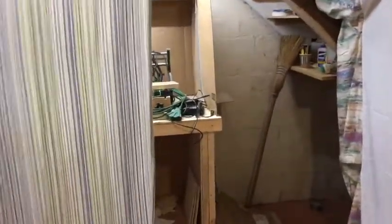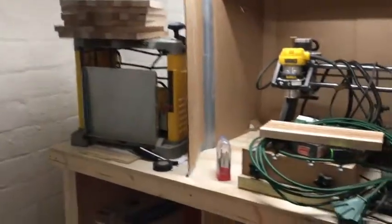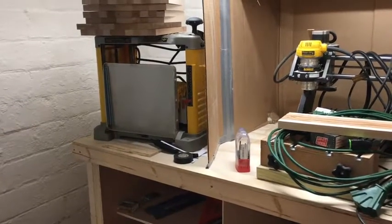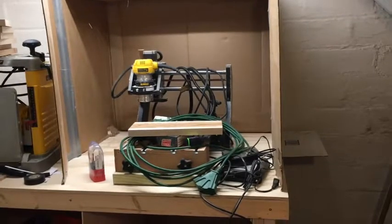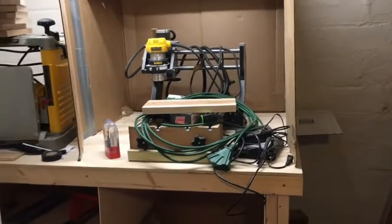The dust goes out the back, so I'm trying to stop it from going into my workbench down here. When I'm working on my CNC router I'll probably take this sheet down and move the planer over, so I'll switch those back and forth. The CNC router will pretty much always stay there — I made the bench for it and it's a nice fit.